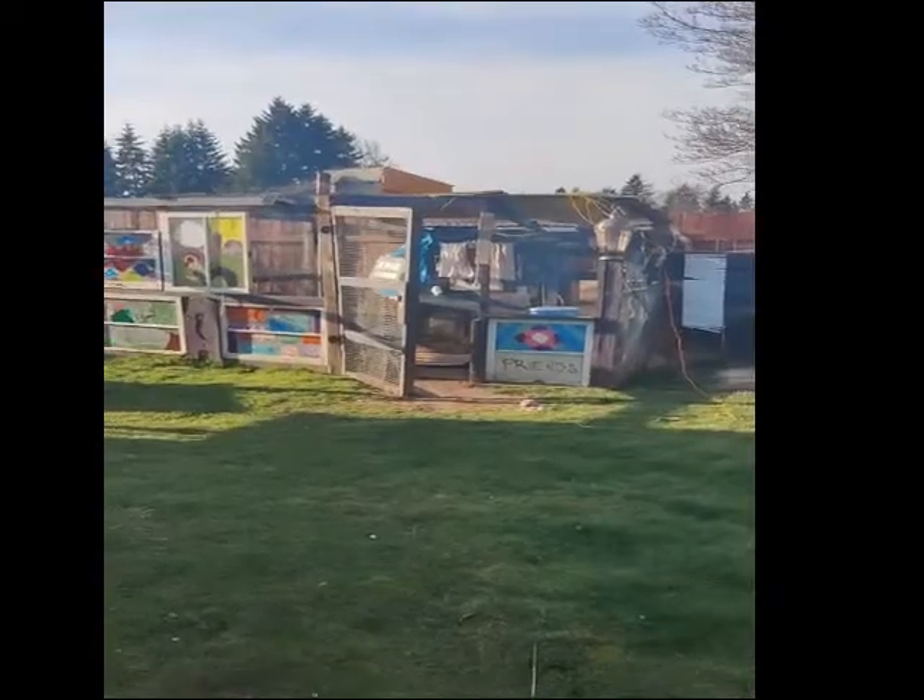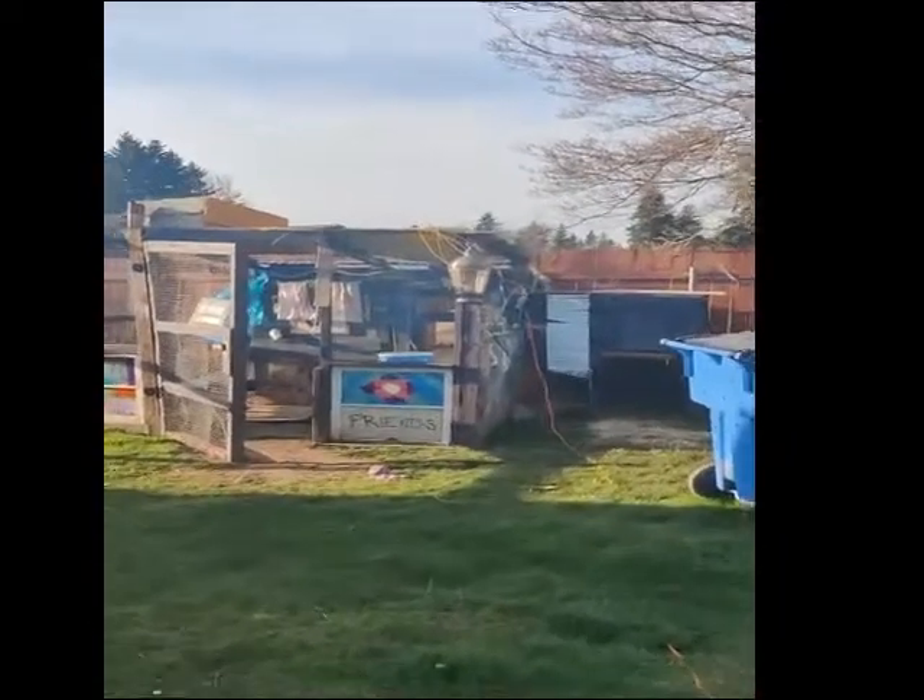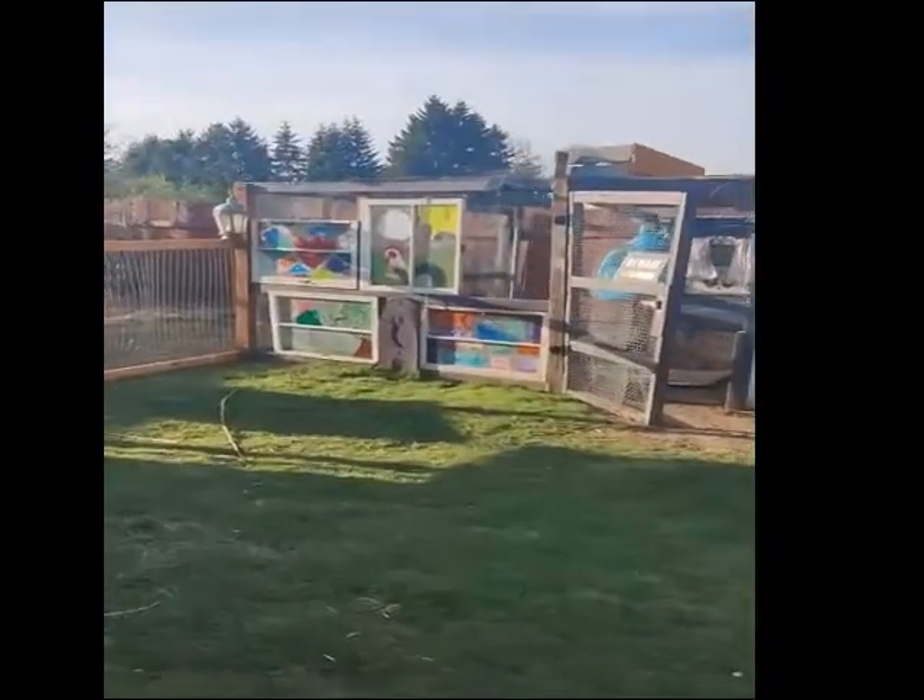Hey babies, long time no see! Having a little bit of vacation before we go back to Iowa. I want to show you what we're working on right now, because when Doug's over there working — as you guys have been watching — we have done this marvelous chicken coop. Sorry, it's really bright out today.